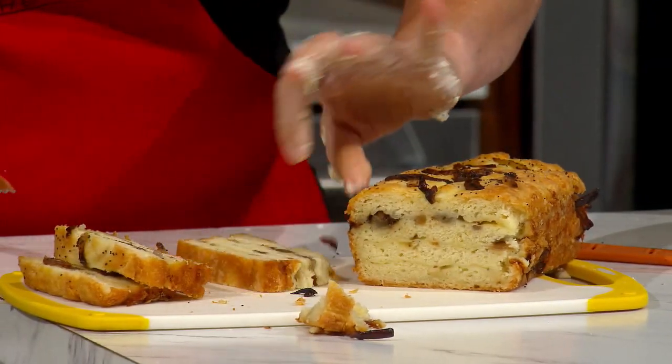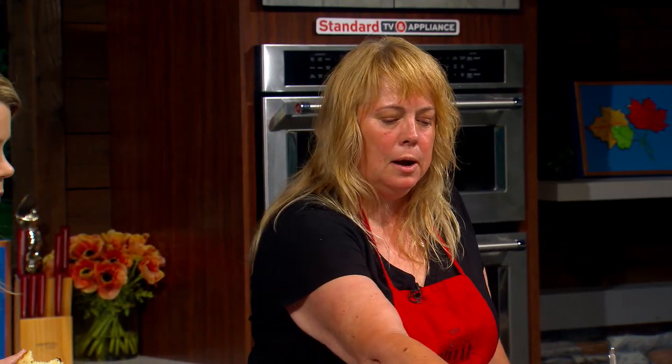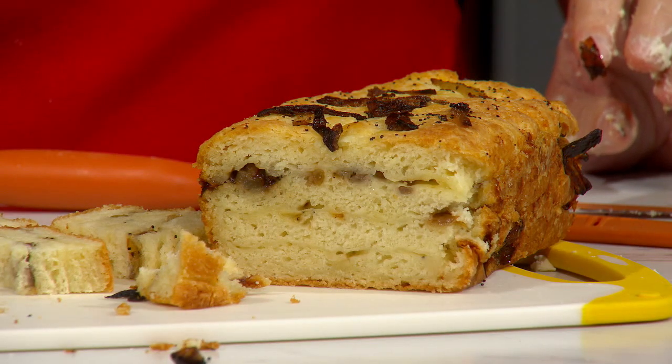You can see a little bit of the layers. Let me cut a little bite — still warm! Oh my gosh, the onion is so happy now! How long can you keep this? It's best today. You can keep it a couple of days but it'll get stale. So soft! We'll have this recipe and more information at katu.com.